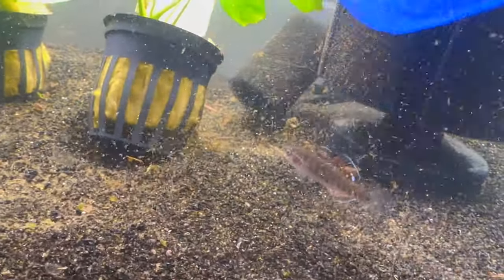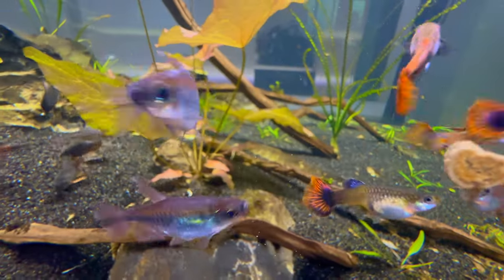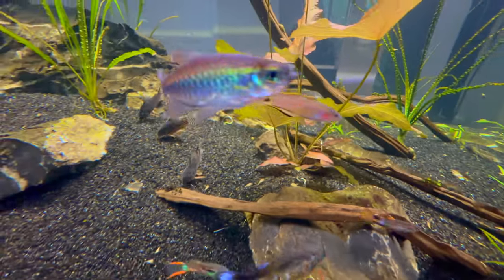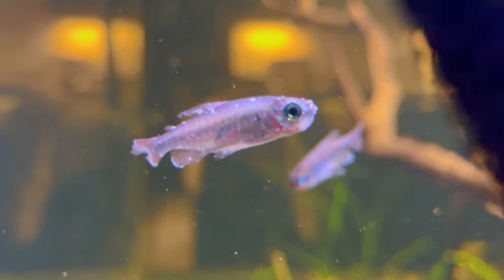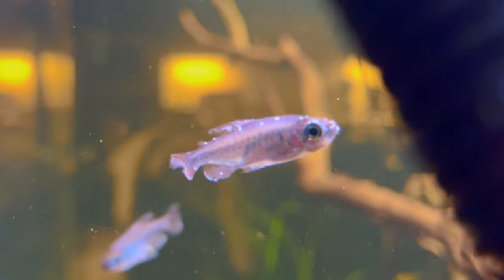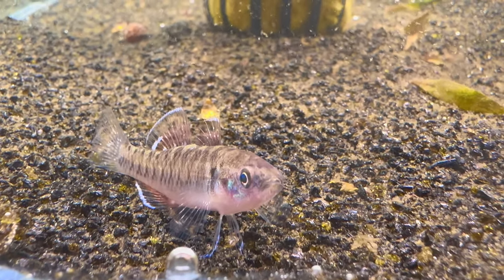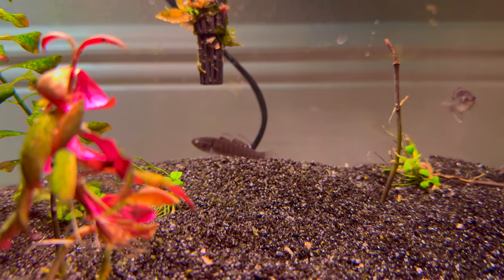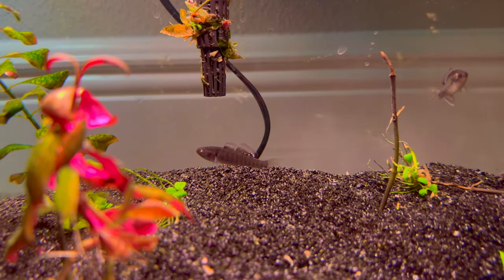Let's go ahead and get them into their quarantine tank - yes, we're quarantining this time. For those that don't know, I recently got a group of Congo Tetra for my 400 gallon aquarium, didn't quarantine, and of course I spotted ich on one of them soon after. That meant I had to treat that whole tank. I'll place a card for that video in the corner, so this time I'll show my whole quarantine process.